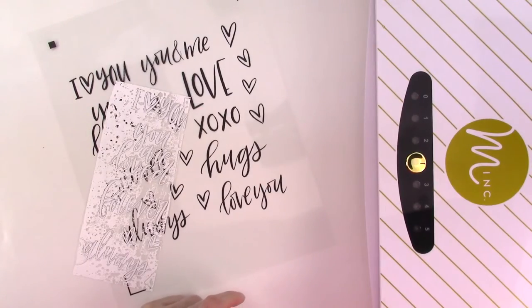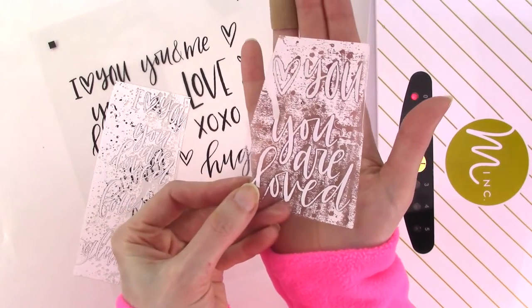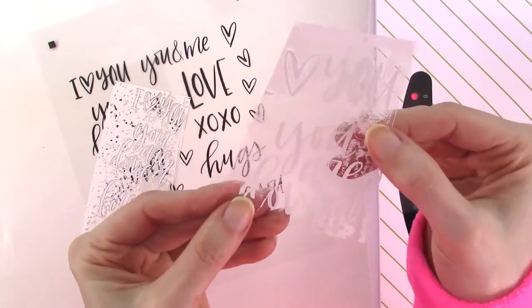Next, I tried running it through the Mink at a lower heat setting. Here's a sample of the result with heat setting 3. Again, the foil bonded to areas where there was no printing and no toner coverage.